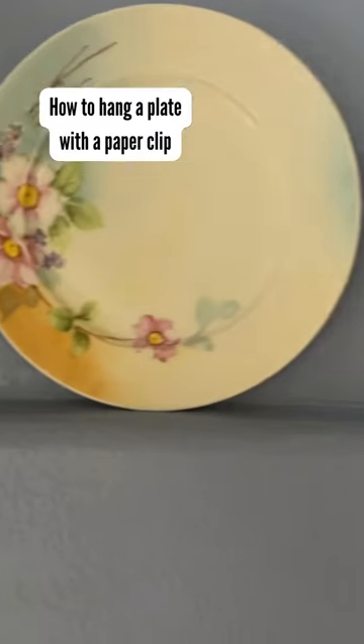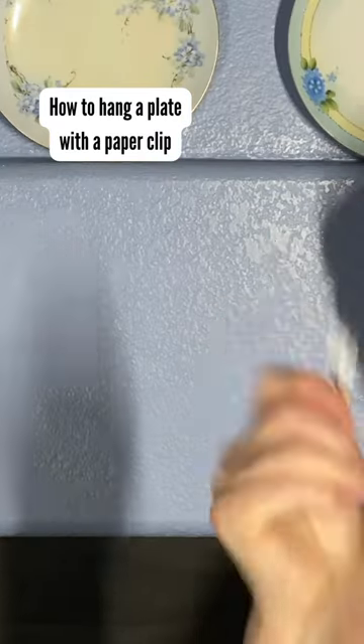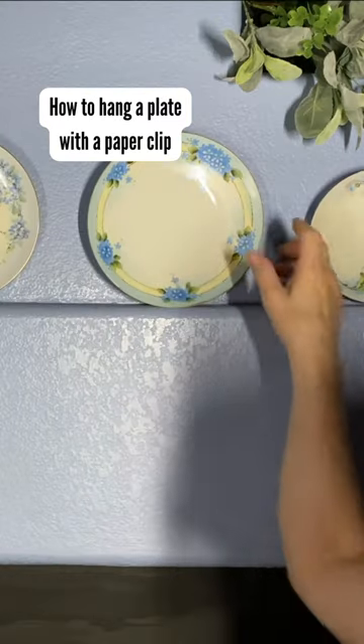Today's video was requested by one of my viewers. She wanted to know how I take a paper clip instead of using one of these to hang a plate.